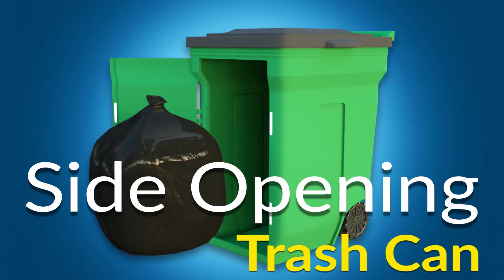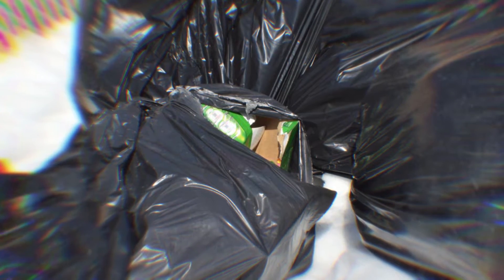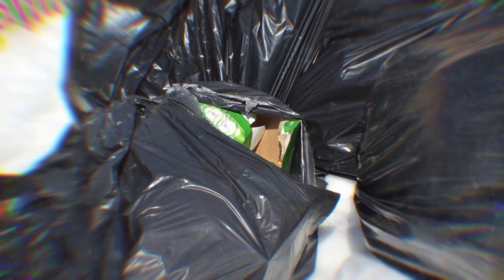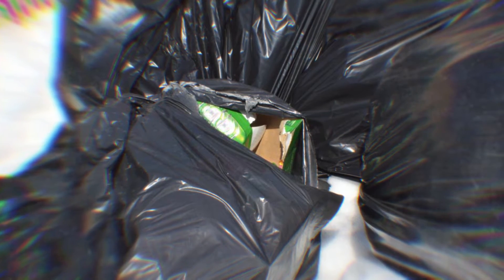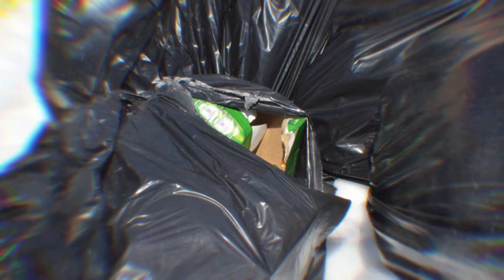Side opening trash can. When a trash can is full, lifting the liner out of the can frequently causes the liner to tear, creating a huge mess. Those that are disabled or elderly might not even have the strength to lift a full trash bag at all.